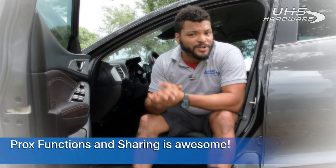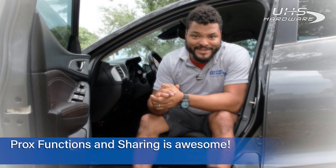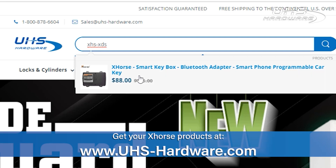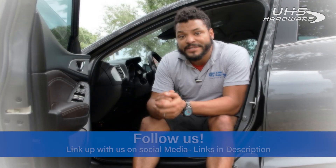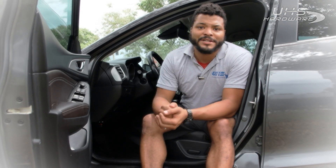That was so much more simple than I expected. These functions are fantastic — I truly don't know how you can get this much function and ease of programming new keys without this Smart Box. I really do recommend it. Check it out now at uhs-hardware.com, and make sure you check out the X-Force smart keys as well as the Smart Box — they're definitely going to sell out. As always, like and subscribe, follow us on all social media channels, and leave a comment below with any new projects you want to see.